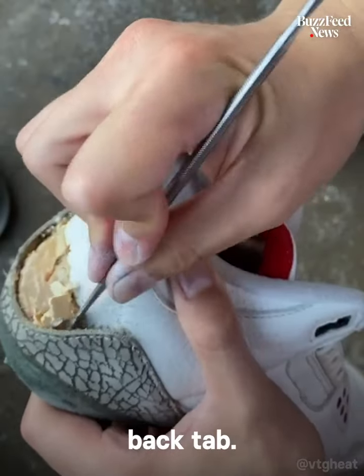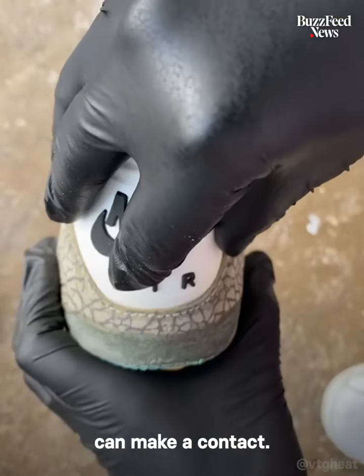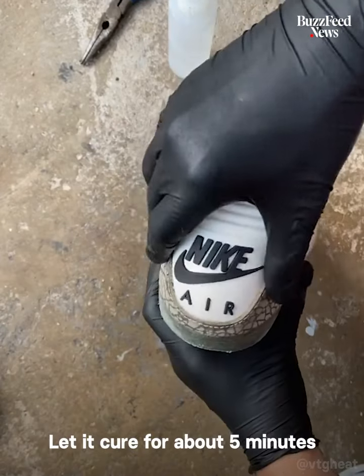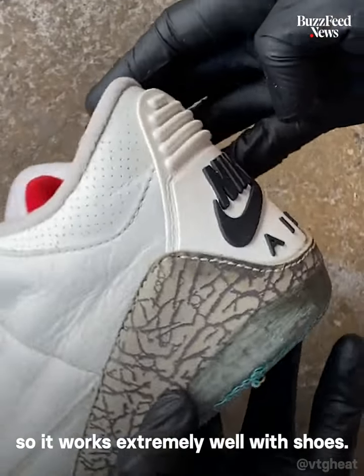Now it's time to install my back tab. This is Barge Cement Infinity, and you want to hit every spot where you can make contact. Let it cure for about five minutes, and then you stick it right on. This glue is made for plastics and vinyl, so it works extremely well with shoes.